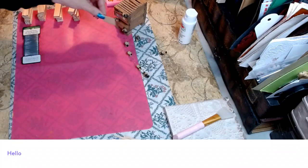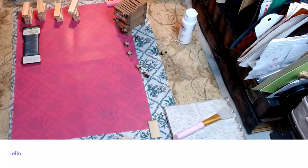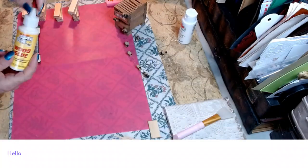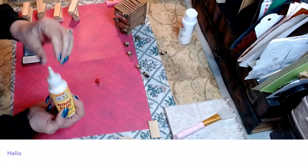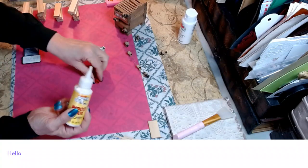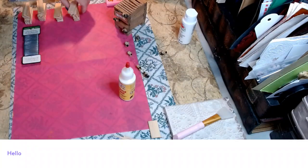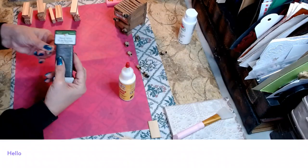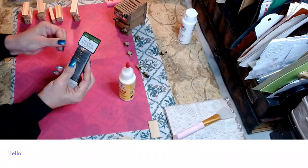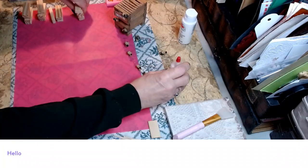We're going to use wood glue — I love this wood glue from Dollar Tree, it's my go-to — and some hot glue; we'll use both. We're going to start building the frame. You'll also need some floral wire or very thin wire.